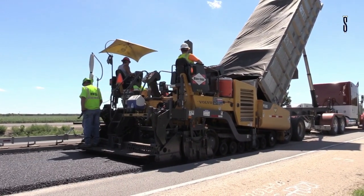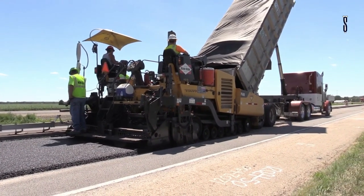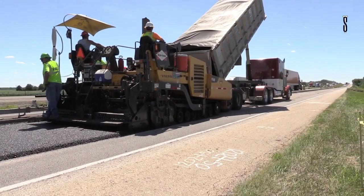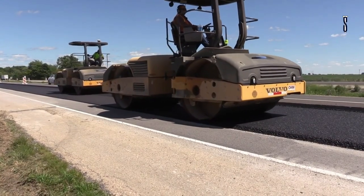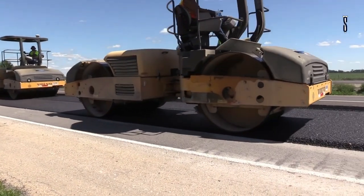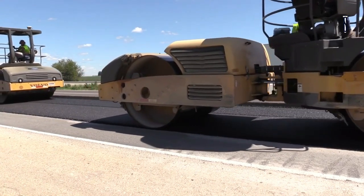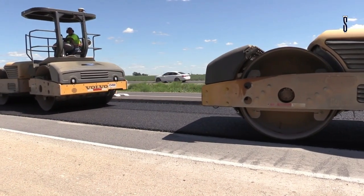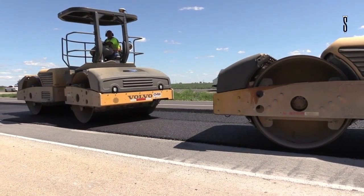One job in 2015 involved rubblization of 10-inch-thick reinforced concrete pavement to prepare for an overlay of asphalt in Illinois. They used an MHB Badger breaker with a Z-pattern grid roller, a pneumatic tire roller, as well as a vibratory smooth drum roller. 26 lane miles were completed and rubblized in a mere 19 workdays.